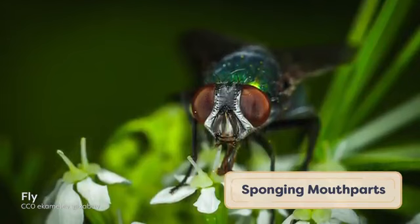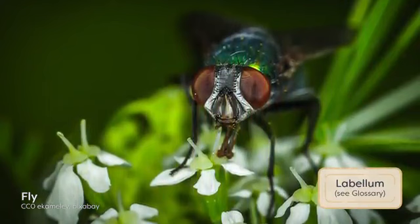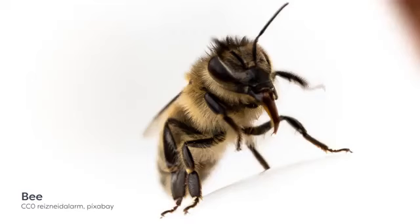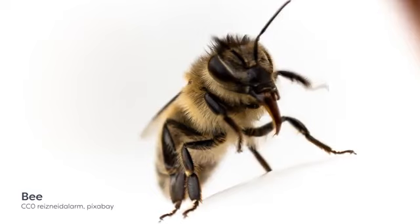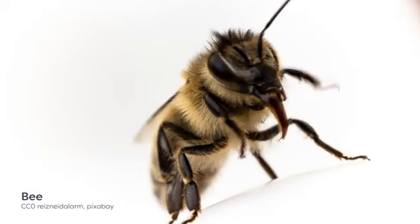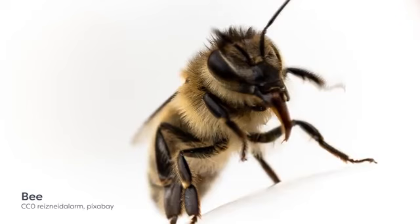Sponging mouthparts are present in some derived dipteran species, such as house flies. The sponging structure is known as a labellum, and it is covered in many tiny grooves that allow the uptake of liquid food by capillary action. While some diptera only have sponging mouthparts, others have both cutting and sponging mouthparts. This occurs in blood-feeding flies such as horse flies, that need to cut through a host's skin first before they can access the blood. The final type are the chewing-lapping mouthparts, which are unique to bees. These allow bees to feed on liquid nectar, and the lapping tongue in social bees is extremely important for pollen feeding, as the small particles they lap up with the nectar are a crucial part of their diet.